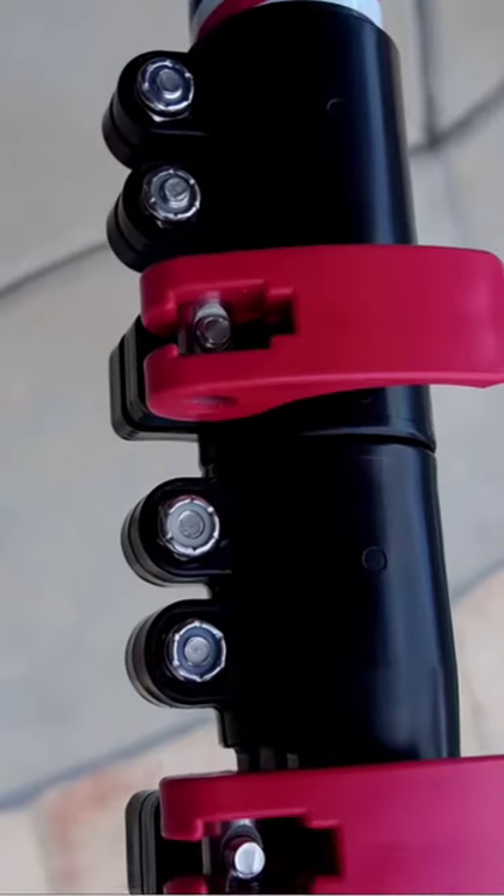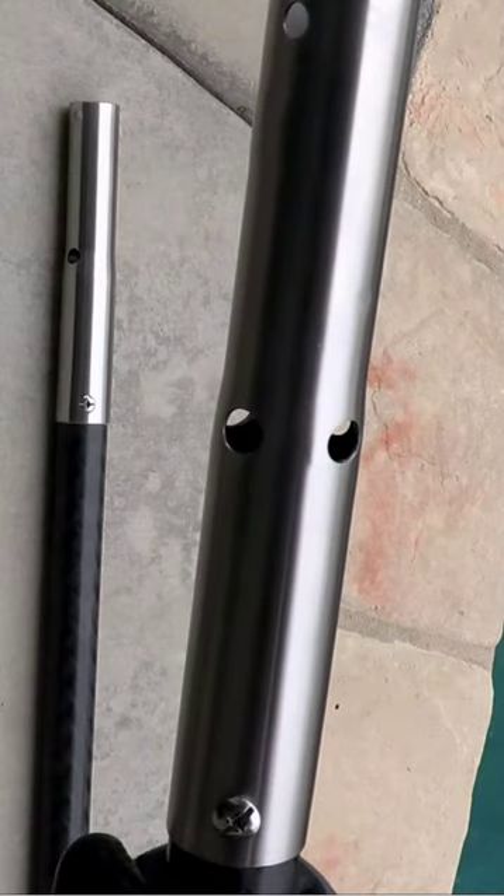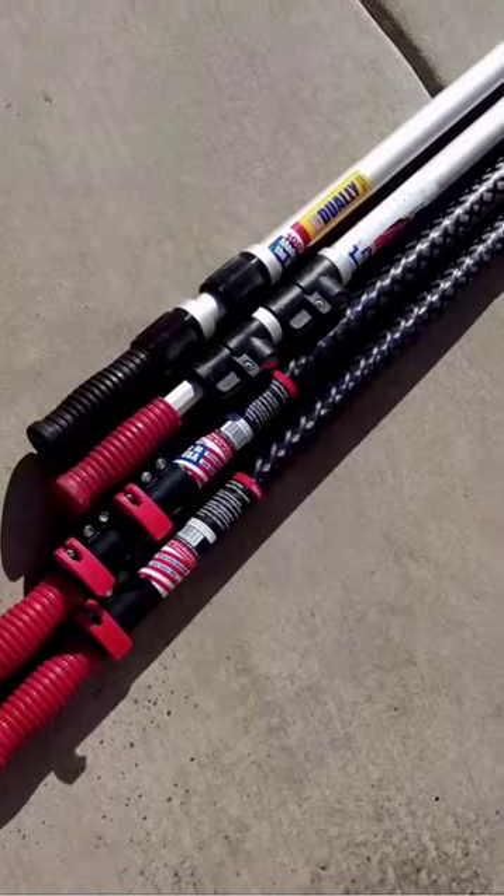The Skimlite CarbonLite Pole is a premier carbon fiber pole. It's made here in the USA. Skimlite has been making pool poles since 1958.